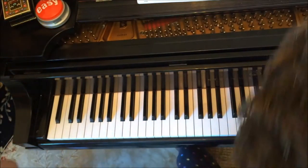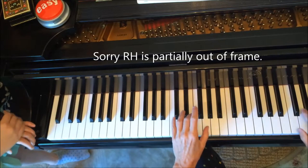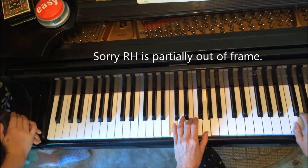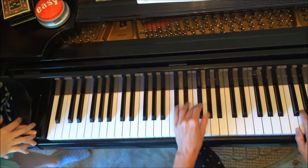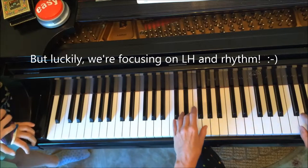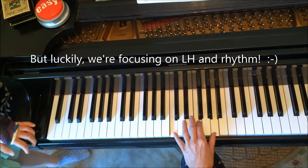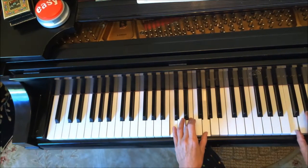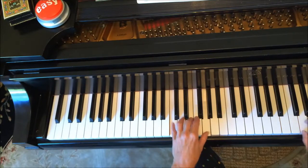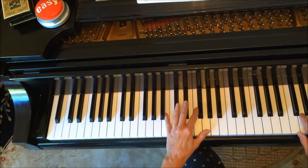Okay, here, Maddie, I just want you to notice and remember that the hands are two octaves apart, and that the left hand chords are very, very long. So you do the pattern twice for each chord, except for the one I just did, right?